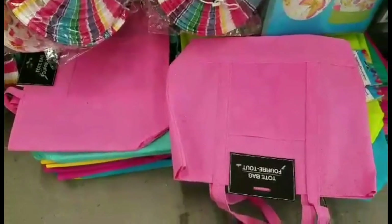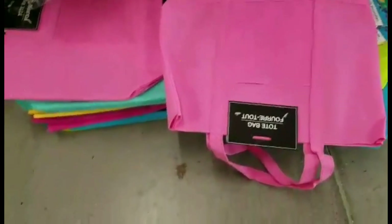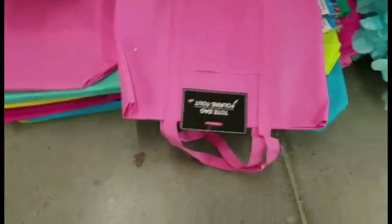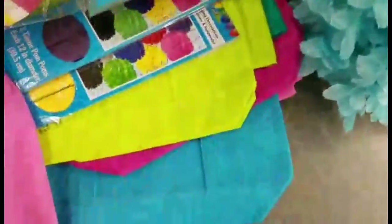Actually, they also have these totes that are a little bit larger — cute for party favors as well and they come in a variety of colors.